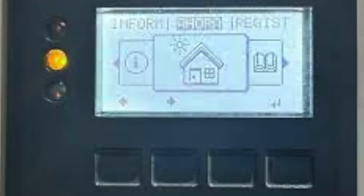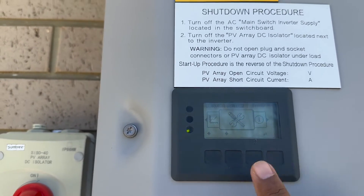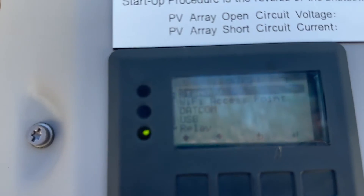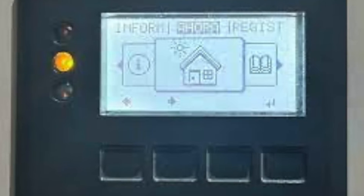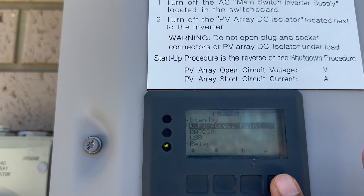Press Enter — that's the fourth button — and you will see four options. Navigate to the second option called 'Wi-Fi Access Point.' You are now turning it on by pressing Enter.